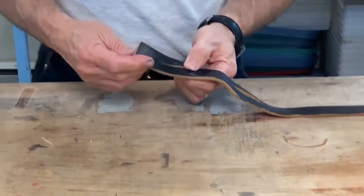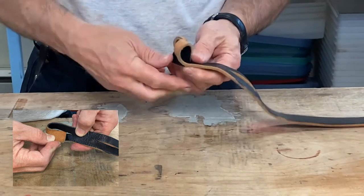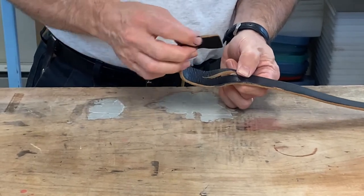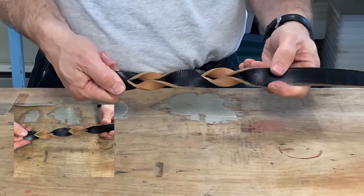I take the end of the dog leash, put it through the grain side, which is the finished side of the leather, and pull it snug. Then I take the end again, put it through the second slot through the grain side, which is the finished leather, and let it twist.